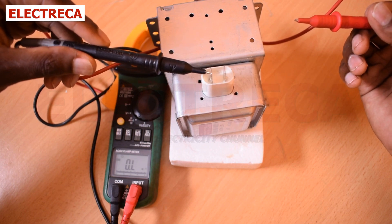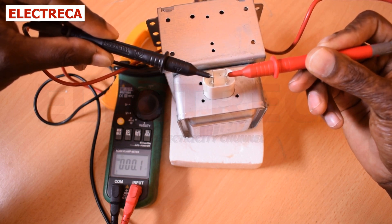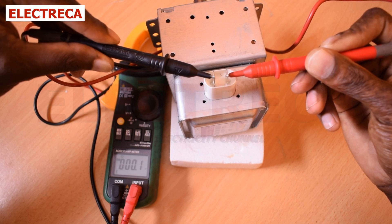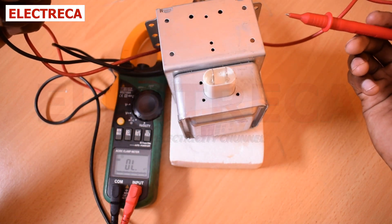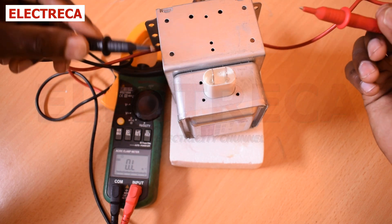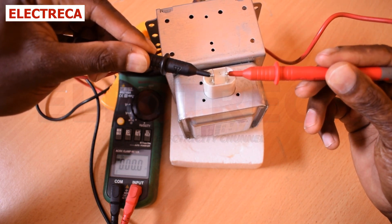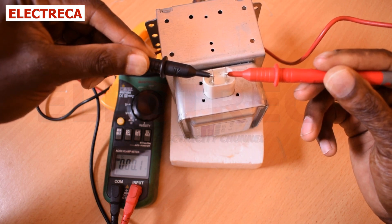Connect your probes and see what happens. If you get zero, that's still fine, and point one is also fine. The reading should give you around one ohm or below. If the number goes higher than that, it could simply mean that your magnetron is faulty. It should play around point one, point two, point three — so everything is fine with this magnetron.